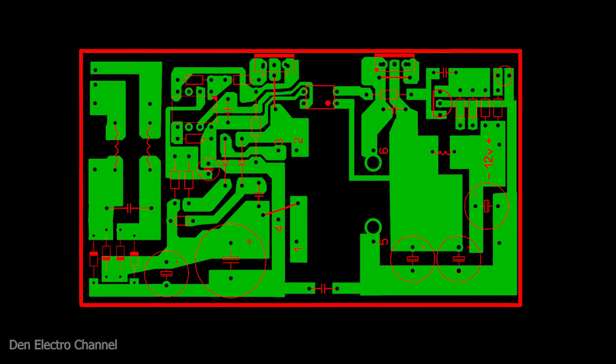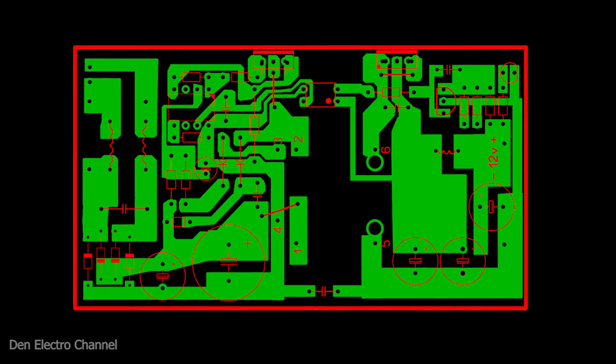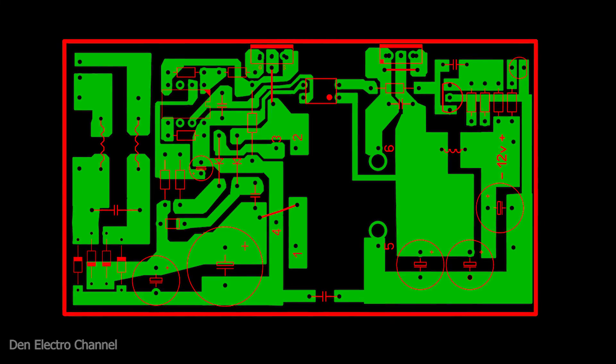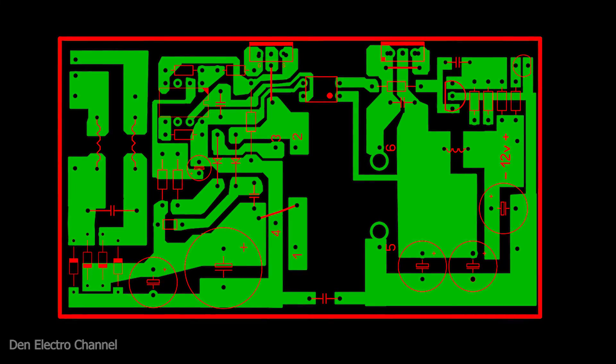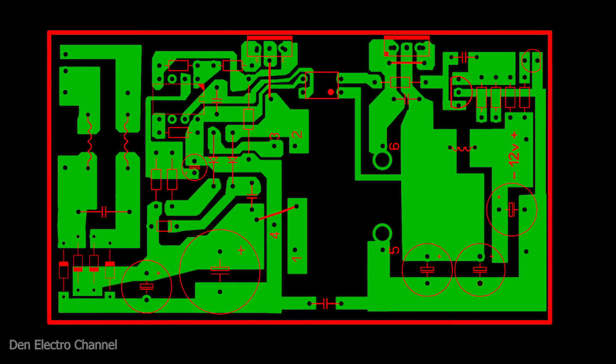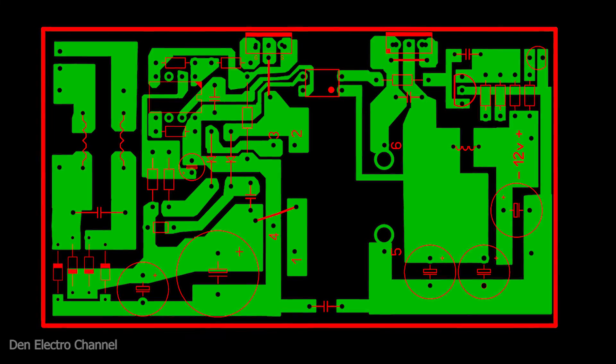Under the video I will leave a link to the file with the PCB layout, which opens in the Sprint Layout program. Note that I made a border around the polygons — if you make the board on cardboard, after printing both sides you will need to cut off the frame so all holes match without any shift. As you can see, the creation process is similar to the previous 5 volt version. If anything is unclear, I recommend watching that video where I explained everything in detail — the link will be in the description. That's all for today. To not miss new videos, subscribe to the channel, click the bell, leave a comment, click like, and bye everyone.